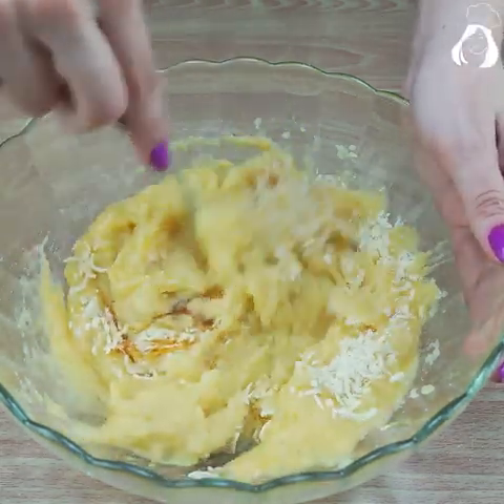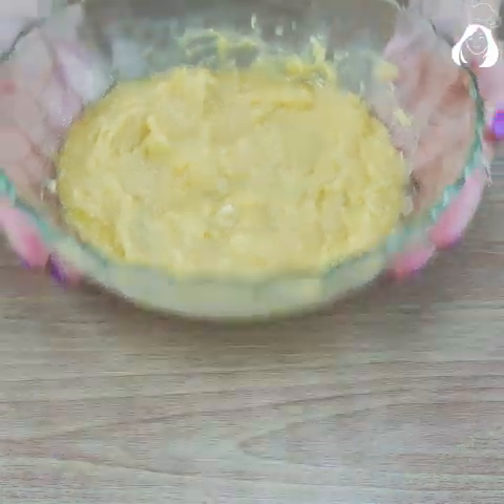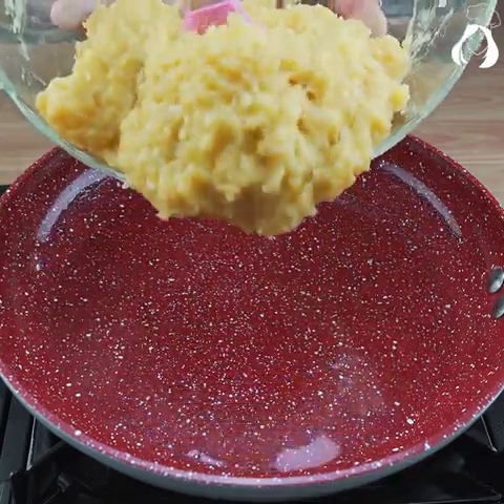Can you believe it's almost done? This recipe is unbelievable! Now in a frying pan, let's put three tablespoons of oil and then let's put our mixture.